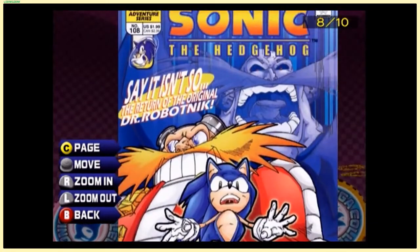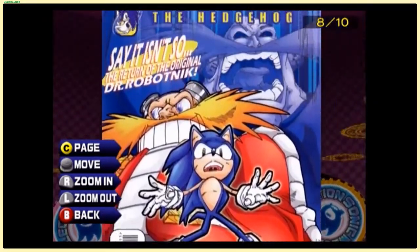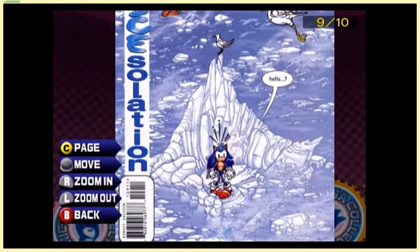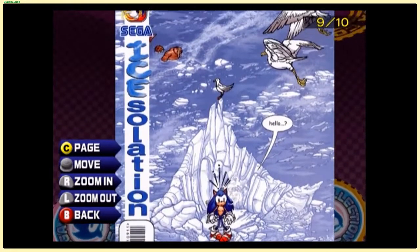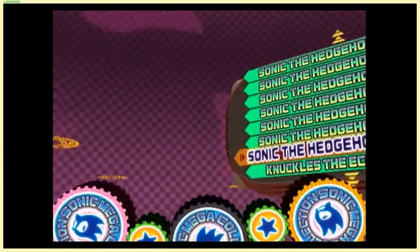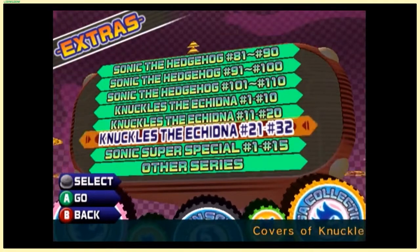Double Robotnik — oh snap, the Return of the Original. I'm sure that would have been weird — it'd be like Sonic Generations before Sonic Generations. Spoiler alert. Isolation — another ice-related story. And I guess that's all of the Sonic covers up until then. There are also a bunch of Knuckles covers — probably way too many of those.